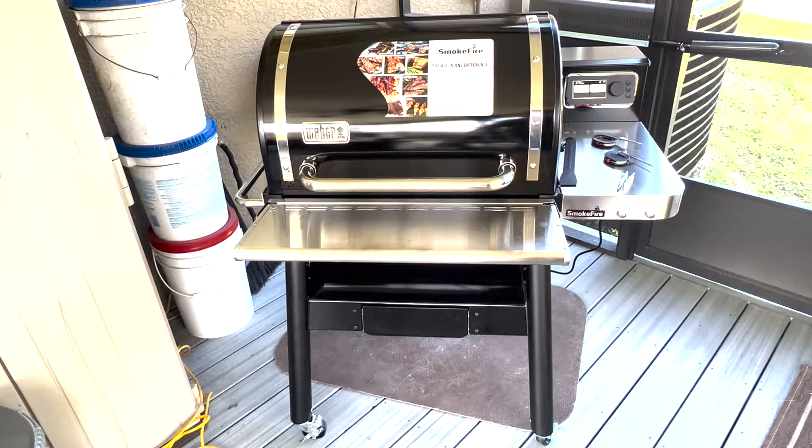It's more of a regular family-sized grill. The bigger one you may need two people to help move, but I was able to move this one and put the legs on and turn it up off its side pretty easily — I didn't need any help.